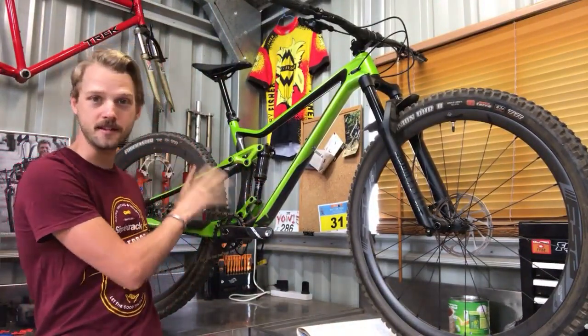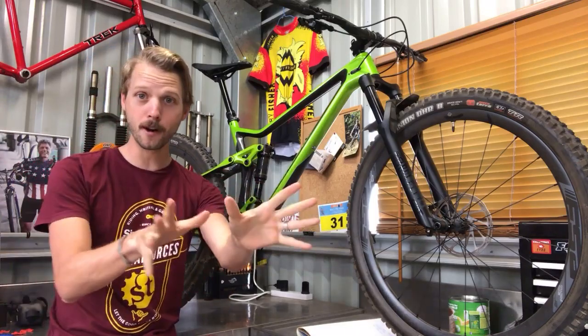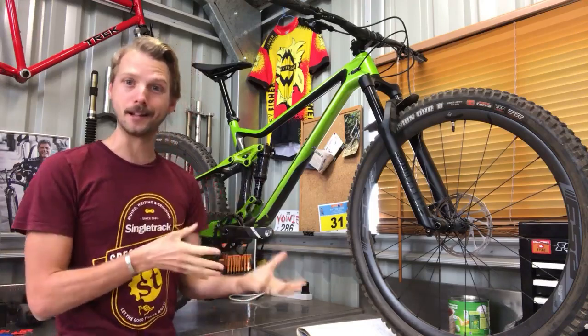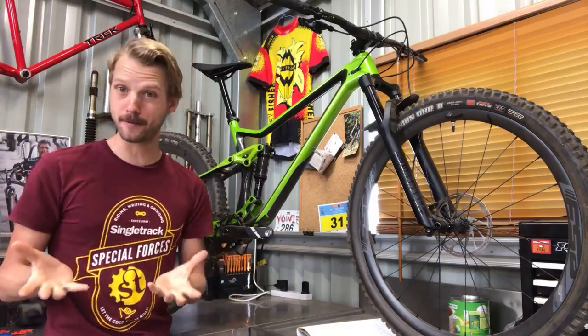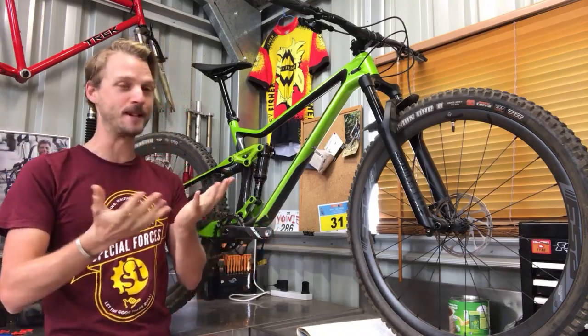So this is the 8000. In Merida speak, the numbers mean something: if the bike's number is divisible by 100 — like 100, 200, 500 — it's an aluminium frame. If it's divisible by 1000 — in this case 8000 — it's a carbon fiber frame. It's got an extra zero on the end to denote carbon fiber.